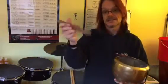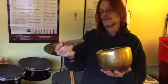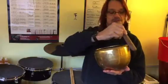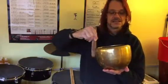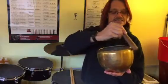Now you play with this stick. You don't hit it with the stick because that will put dents in it. What you do is gently rub the stick around the edge of the bowl, and eventually it sets up a resonance inside the bowl and it starts singing.